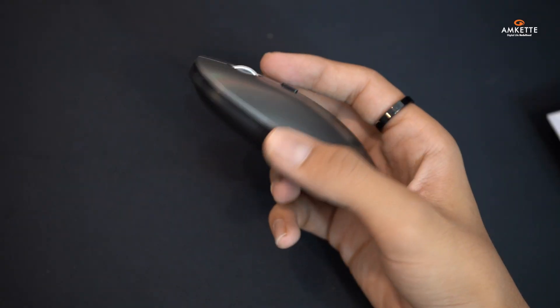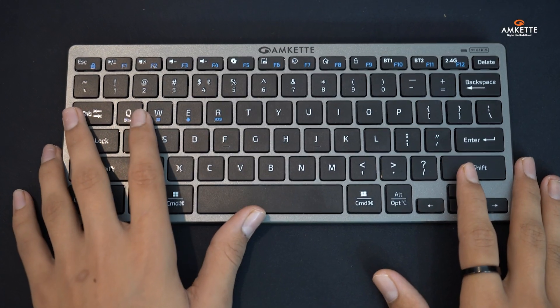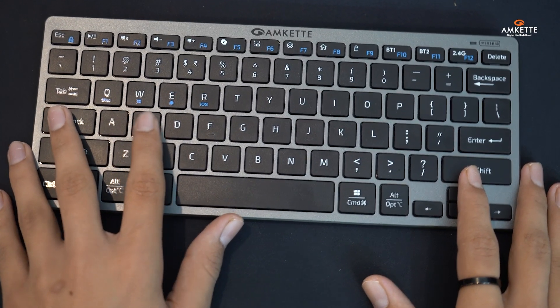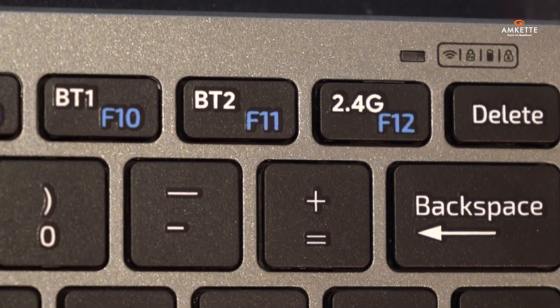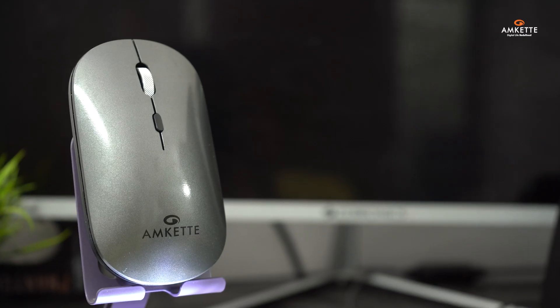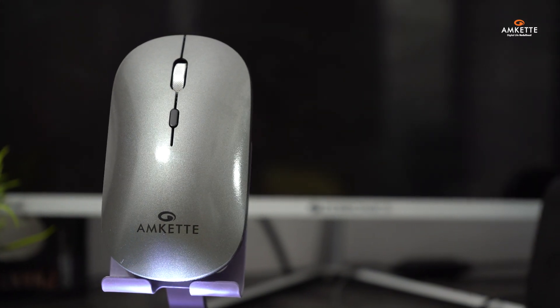Now let's take a closer look at the Y-key Mini 2. The keyboard features laptop-style scissor keys for a smooth and responsive typing experience, along with LED indicators for connection status, FN lock, caps lock, and battery.